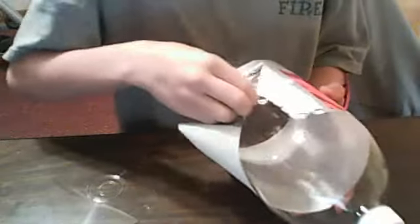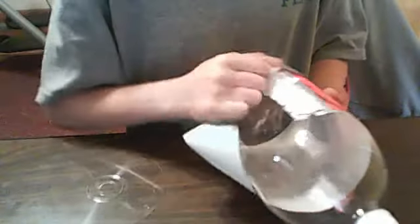Okay, so first thing first, we've got to take the label off of your bottle. It can be a small or a large bottle. I just happen to have a two-liter, so I'm going to use a two-liter.